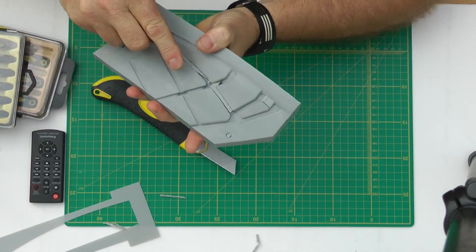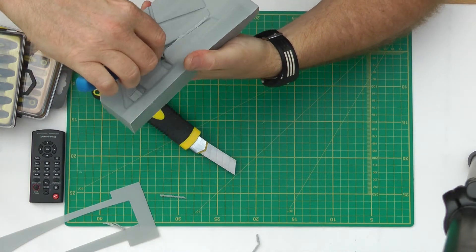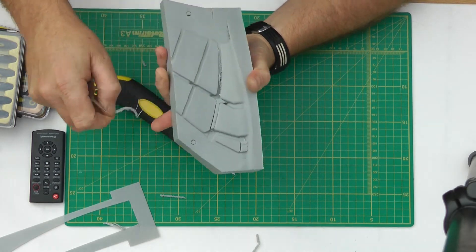Obviously you're going to take a bit of care when you're doing this, and any scratches you have you're going to have to repair and sand out on the moulds.